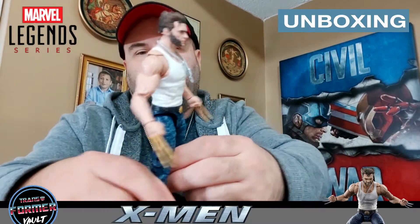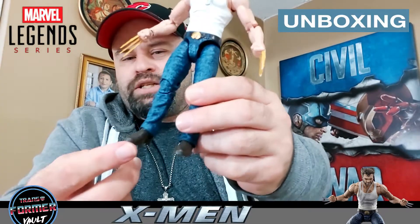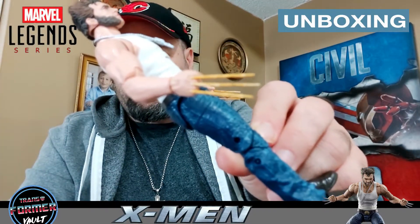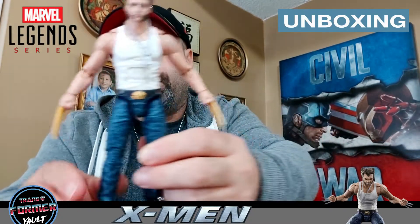Here he is in his glory — holy crap, that is Hugh Jackman to the max! Look at the back, guys. That is Hugh Jackman. You can see the details in his denim jeans, his boots, his bone claws — check that out, that looks sick. His dog tags are on there; it doesn't say Logan or anything on it, but it is removable.